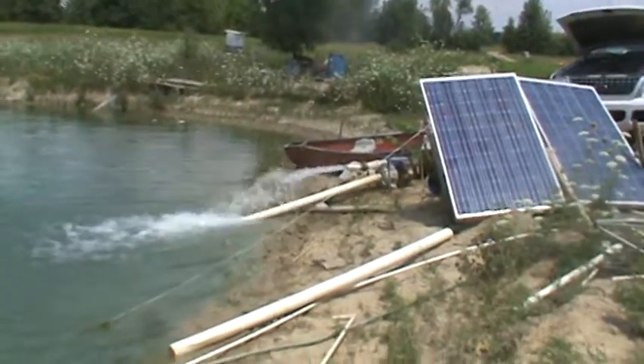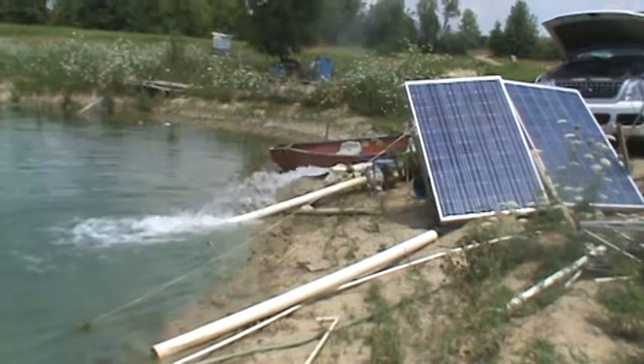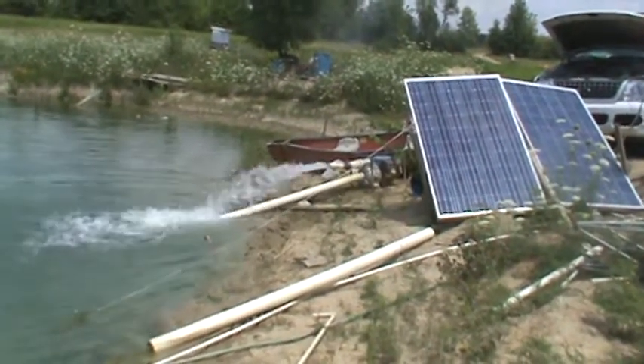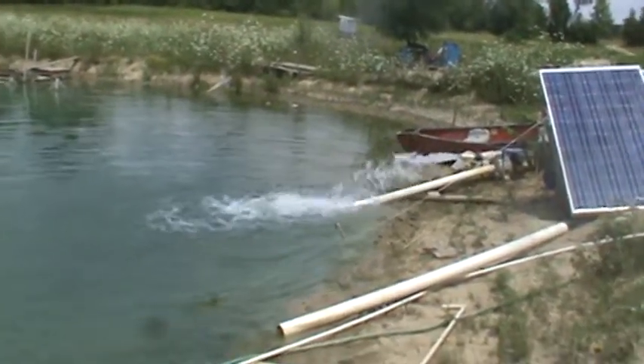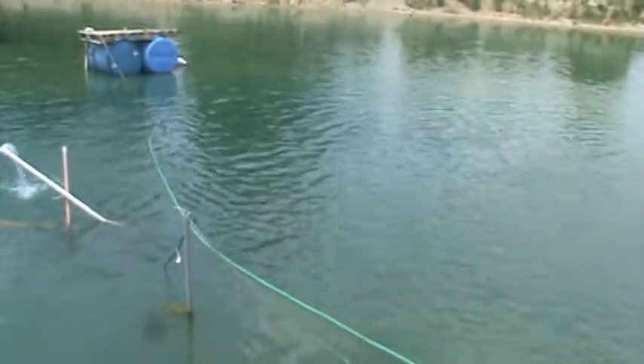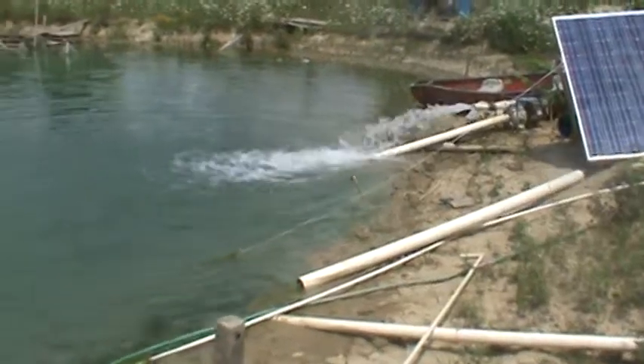When I first started running it, rust came out — I forgot to empty it last time. Then I got the excess water out of the tank, and then the black musk came out — the sewage. That's a sign I've got a lot of dead organic tissue at the bottom, especially considering I just ran it and it's already back. So there's a significant dead zone.